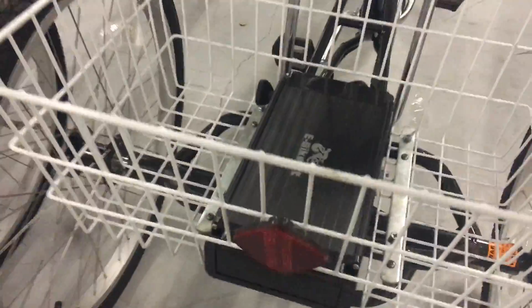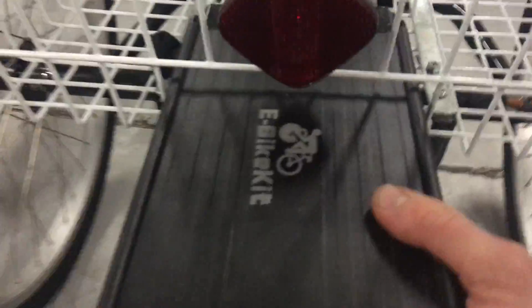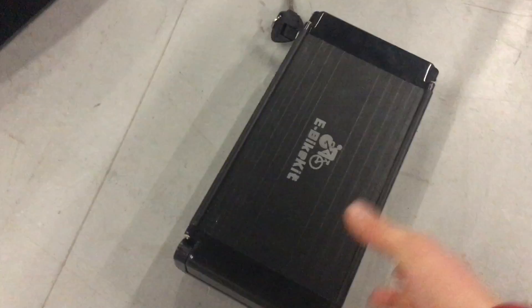The 10 amp hour aluminum case battery locks in place with the key — you can see the key here. If you unlock it you can slide it off of the bike, so you can easily take it on and off. And that battery is this one here.